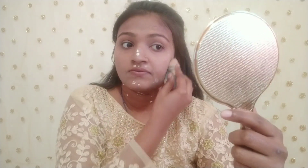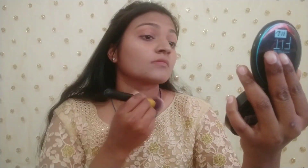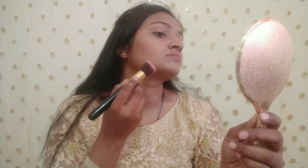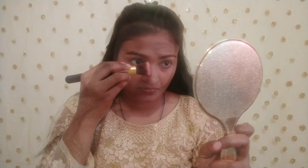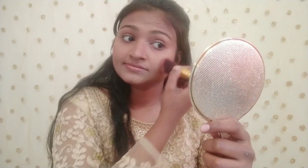I will blend my foundation. I am using Maybelline Fit Me. Then I will use the Hilary Rhoda eyeshadow palette — I will use the brown shade in the chin area and forehead to contour, so that my face looks sharp. I will also use brown shade on the nose to make it look sharp. Then I will apply blush palette color.